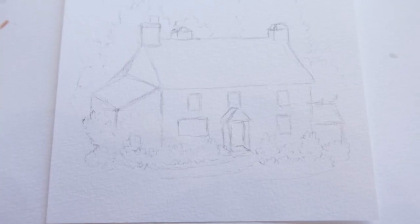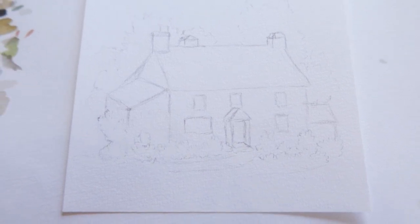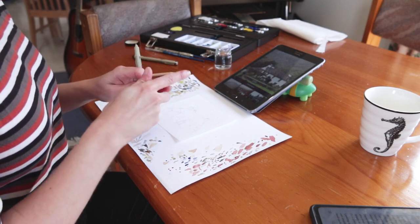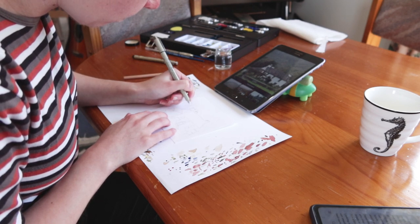We're also going to add any extra details in pencil too, such as trees, bushes, brickwork, doors, windows, and anything else you can see in the image. You can add extra things in ink, but if you are just getting started, I try to get everything down in pencil so you know exactly how it's going to look when you do lay the ink down.